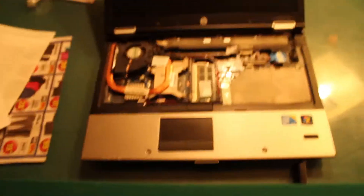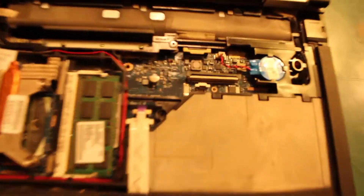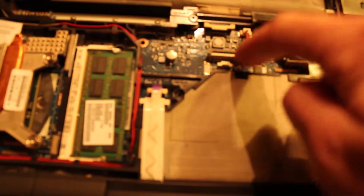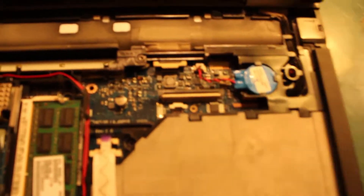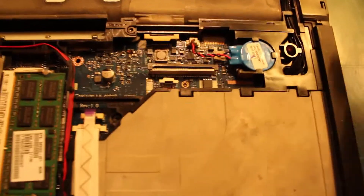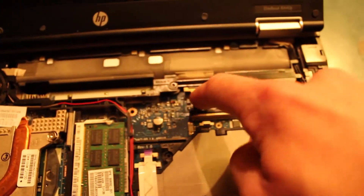Then you get the keyboard off. It just has these three tabs — you just pull down and then it lifts off. Then you disconnect it from these two ribbon cable connections. And then you take off the trim piece here and disconnect it from this cable connection.